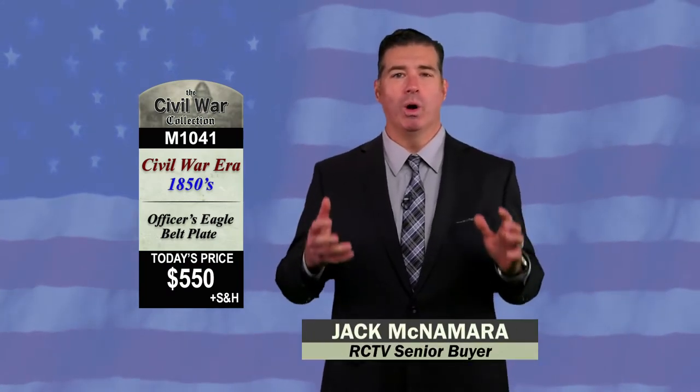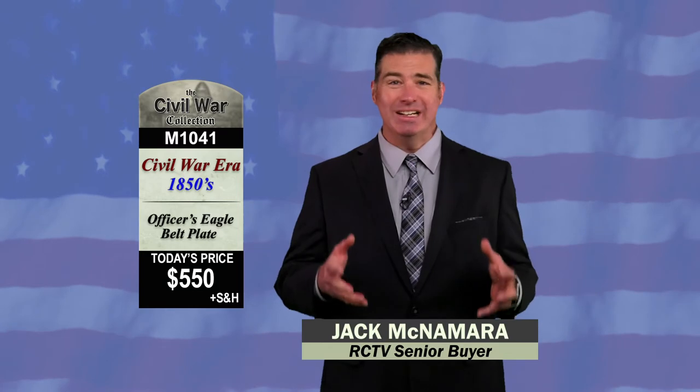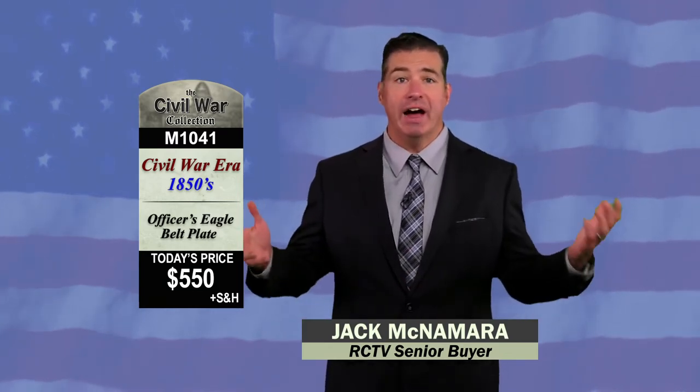This is item M1041. It's a Civil War officer's Eagle belt plate. It's just $550.